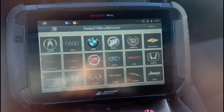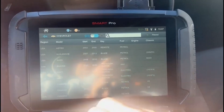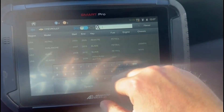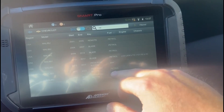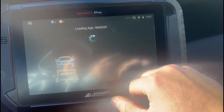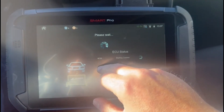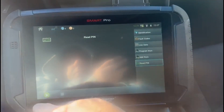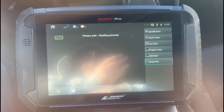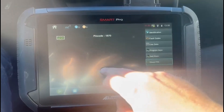So we'll select Chevrolet. Now we'll go 21 to 25. Now we're going to select Read Pin. And there's our pin code: 1870.